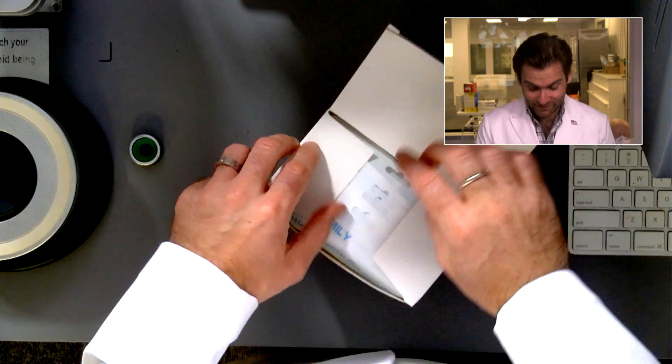Hey everyone, welcome back to the place where we're testing every single mask on Amazon, including — paging Dr. Family, Dr. Family, we have your masks. We need to test them. Let's put these masks in the clamper and see what happens.